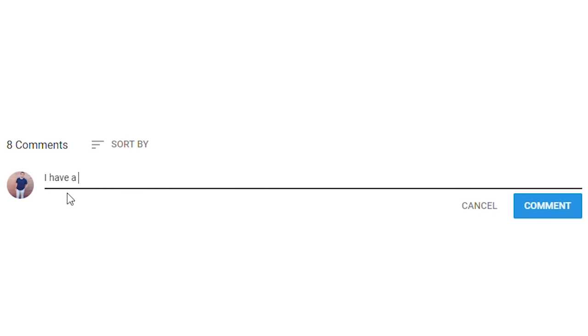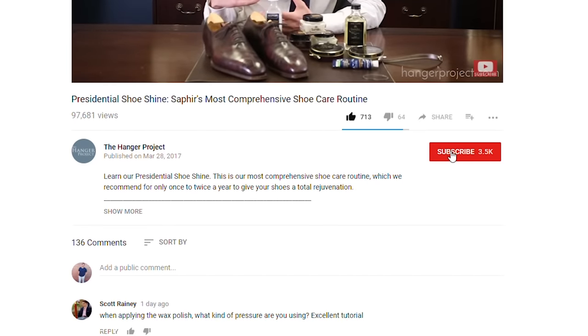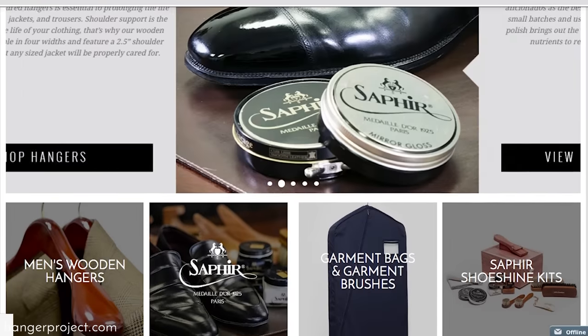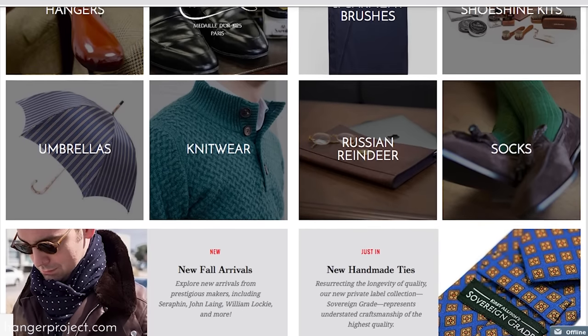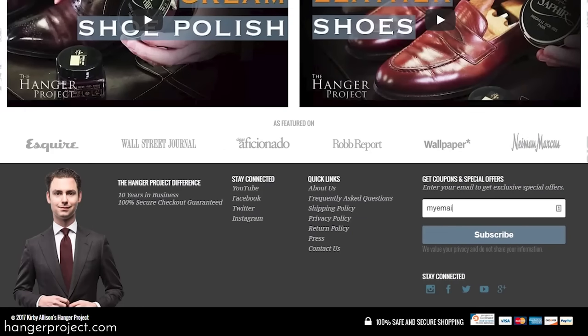If you have any questions or comments about anything I discussed in this video, feel free to ask them in the comments section below — I get back to all those comments personally. This will probably be the first in a series of videos on how to repair scratched shoes, so check back on the YouTube channel for additional videos on this topic. If you like this video please give us a thumbs up, subscribe to our channel, and turn on notifications. Visit hangerproject.com where we have the largest selection of luxury garment care and shoe care products in the world. Please sign up for our newsletter to receive notifications whenever we launch new products, run promotions, or publish new videos. I'm Kirby Allison — thanks for joining us.